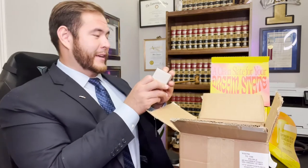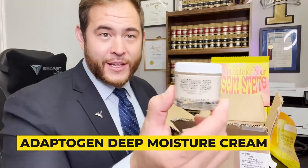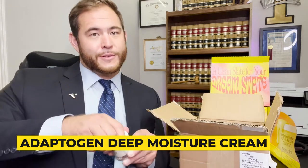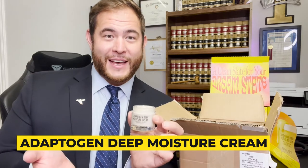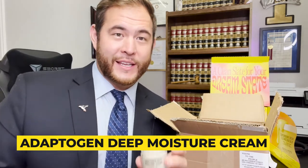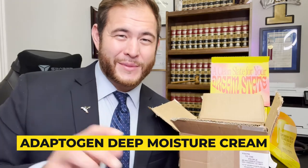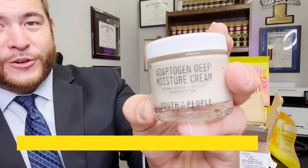The next thing we're going to open up is an Adaptogen Deep Moisture Cream. Now this color is a little bit darker — more colored like clay. This Deep Moisture Cream is actually a lot thicker than the Whip. So I need more Whips because I have oily skin, but I heard that these Deep Moisture Creams are more for dry skin. You're only going to want to use one of these at a time. If you have drier skin, I recommend you look at the Moisture Cream.